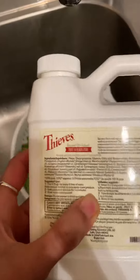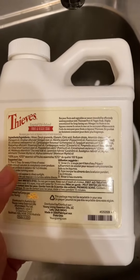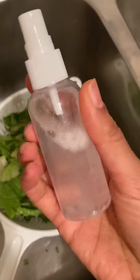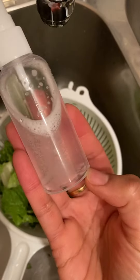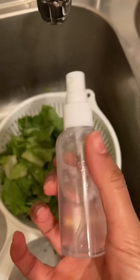I don't always need to soak that big of a bucket or bowl of water or my whole sink. So I want to show you what I did. Basically, I took this little spray bottle — it's just a spray bottle — and I put probably about half, less than half a teaspoon of the Thieves Fruit and Veggie Soak in here and filled the rest with water.